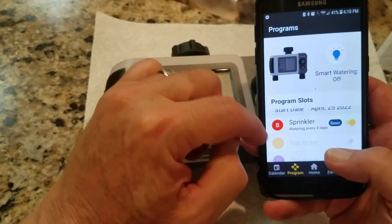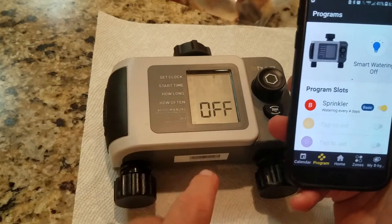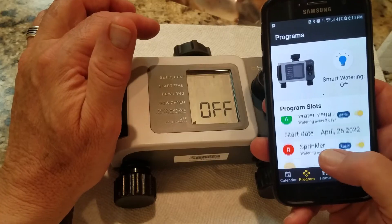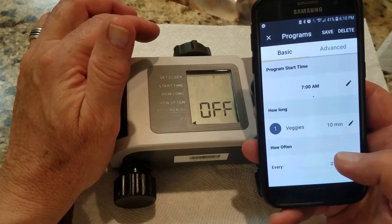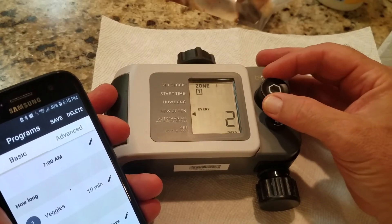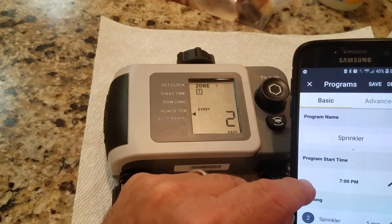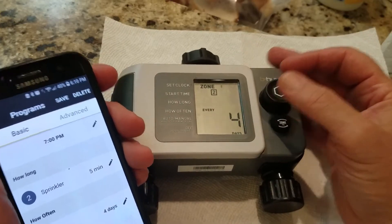One final check: I only have two zones so they're defined as A and B — C and D are for units with four outputs. I have a 'Water Veggies' program and a 'Sprinkler' program. Water Veggies runs at 7 a.m. for 10 minutes every two days. Checking on the device: zone one start time is 7 a.m., 10 minutes, every two days. Sprinkler is 7 p.m., 5 minutes, every four days — the app and device are in sync.